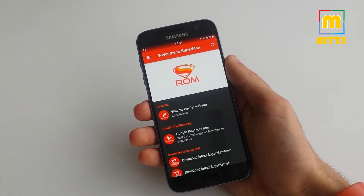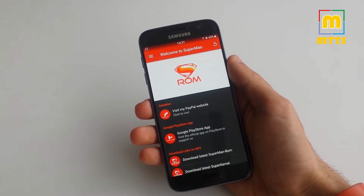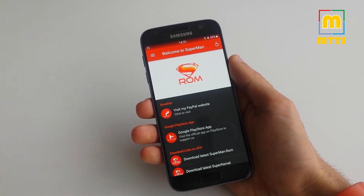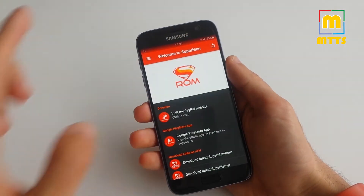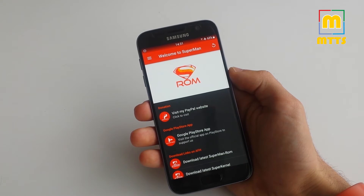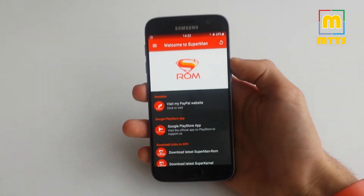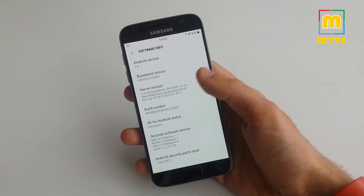Before going through the specifics, I'd like to talk about the reasons why you should or should not install this ROM. If you like the stock Samsung look with the new TouchWiz and want some mods as well, Superman is the wrong ROM for you. This latest version is based on the most recent Samsung release and has the April security patch. I've installed it with the super stock kernel, but there are a lot of options to choose from.